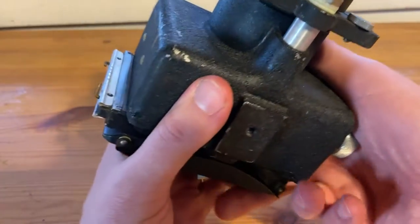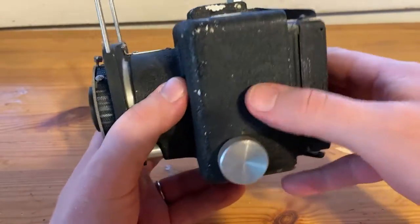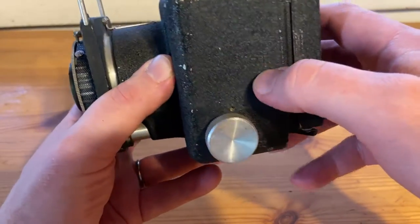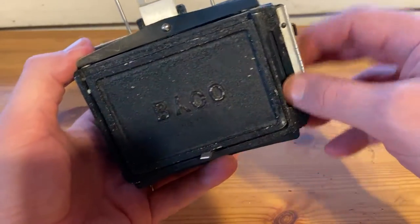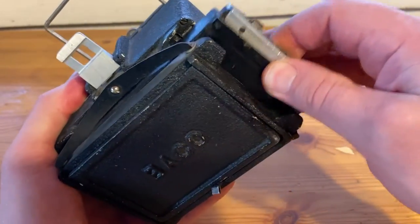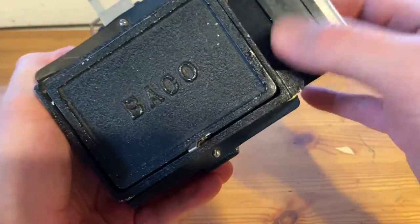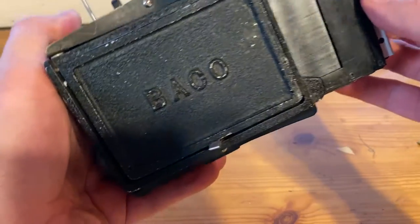I don't know how much that was truthful, actually, but this is what it looks like. It's got this black paint, which is like a wrinkle crack finish or whatever you call it. It's got a holder for film, which is here, still in place. I have no idea if there's anything inside there — it feels like there's nothing, but I could be wrong.